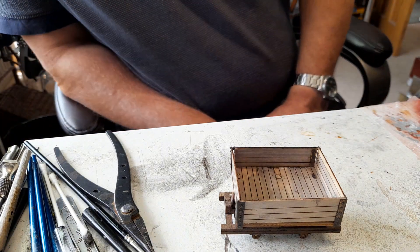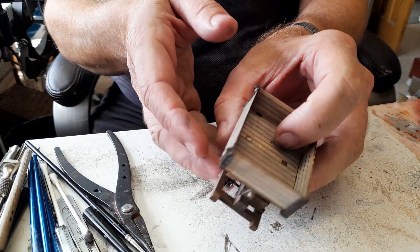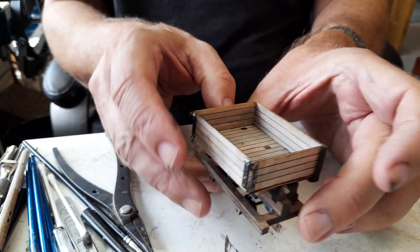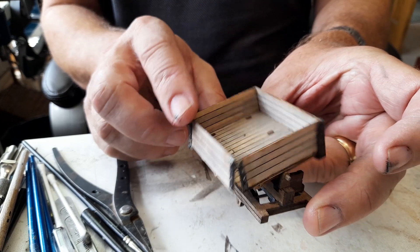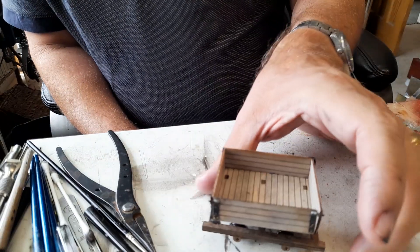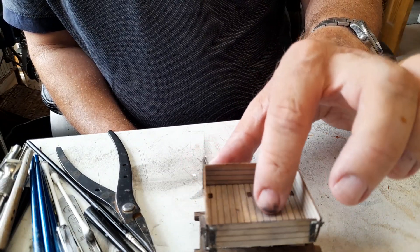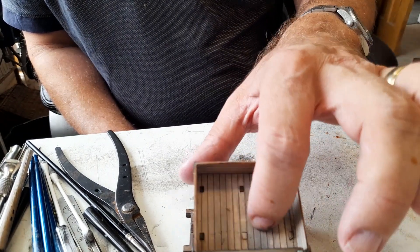A while ago I showed you a prototype side-tipping wagon that I produced for the next layout. This was the one I showed you — it works perfectly well and I said that I was going to make some more of them.